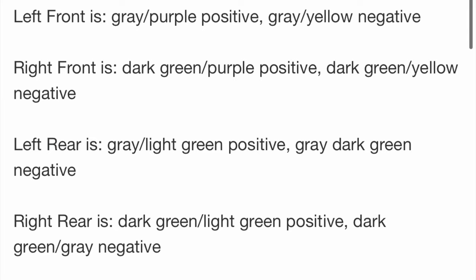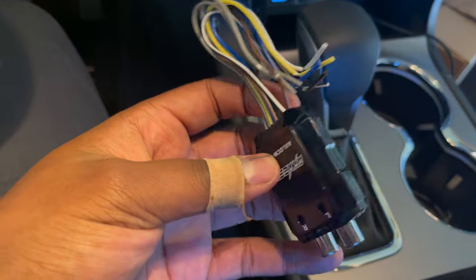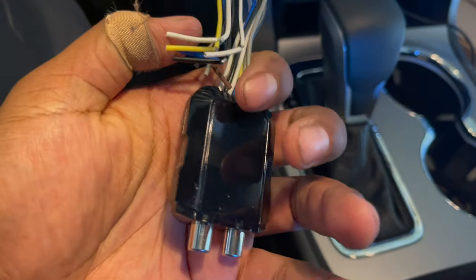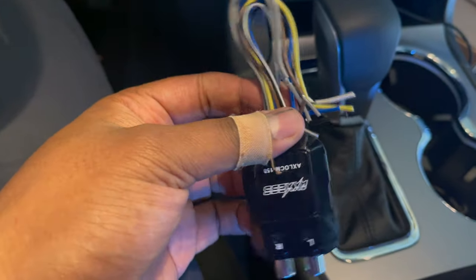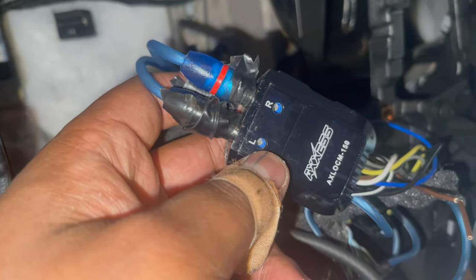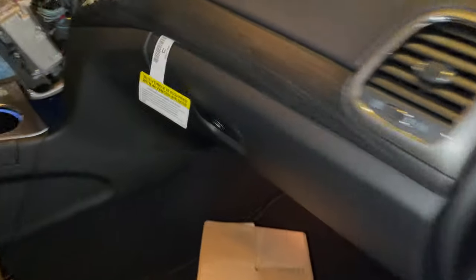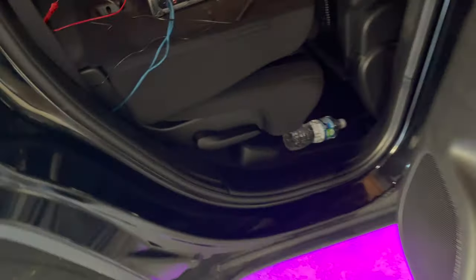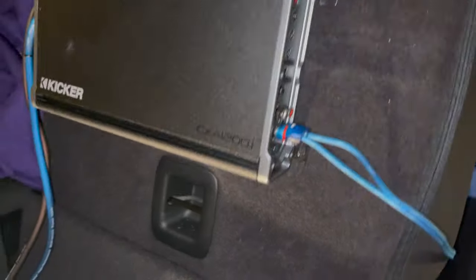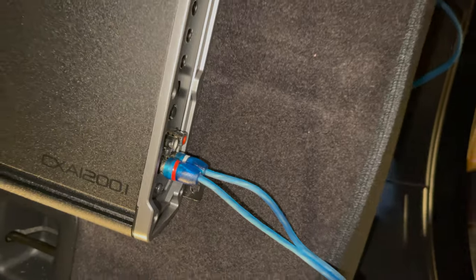The big red wire is your power. For ground, if you look in the back you should see a black bolt — undo it, strip your black wire, wrap it around the stud, and put the black bolt back down. That's a perfect ground. To give power to your line output converter, I ran the remote wire right next to the RCAs — you're not really supposed to do that, but whatever works easiest. I got the power in and the RCAs are running through the car.